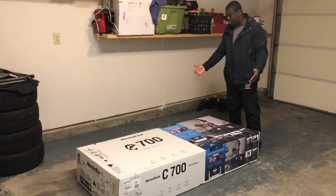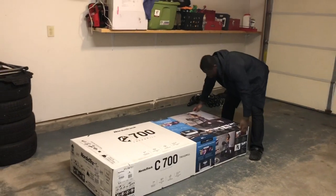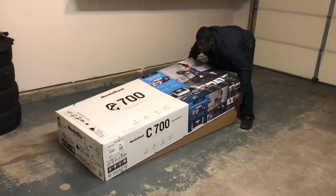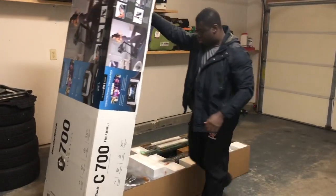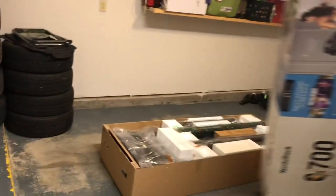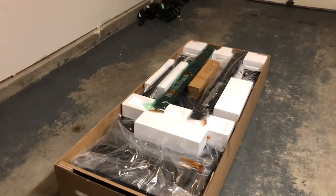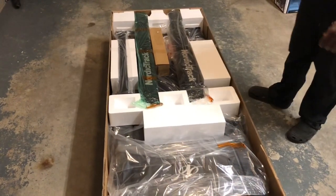As you can see, I've already popped the tags right there. This is how it looks like when you first purchase it.